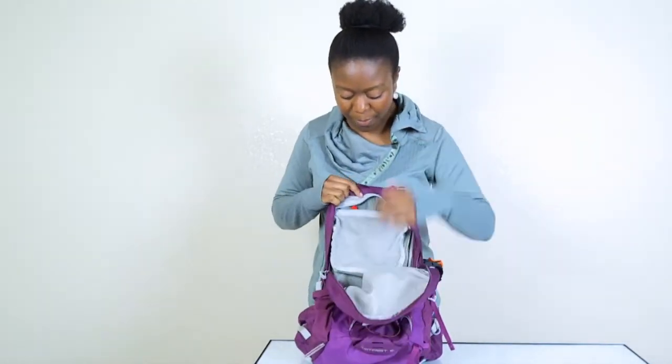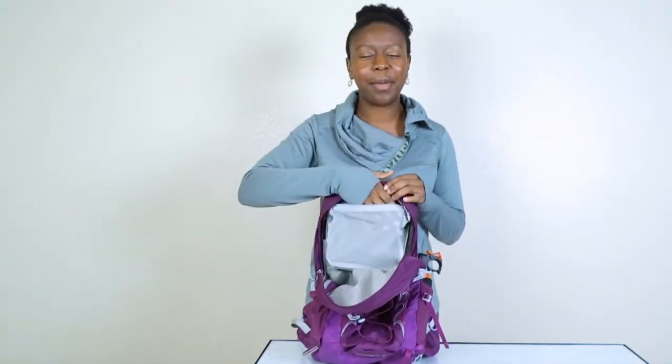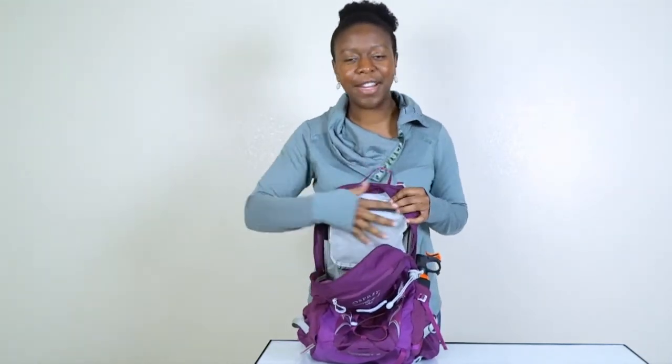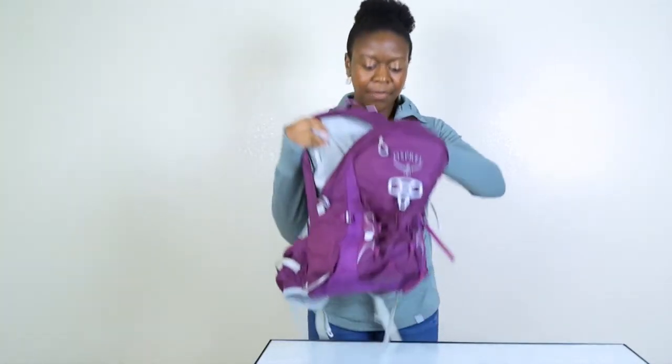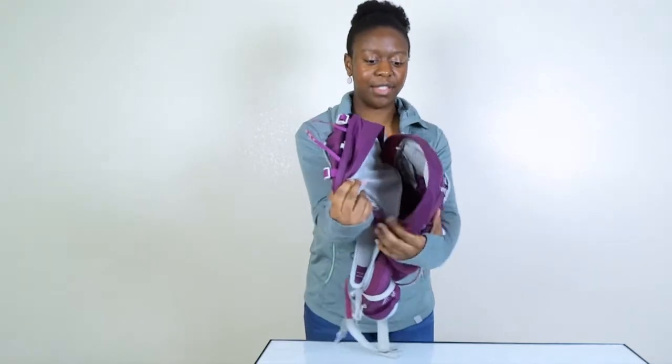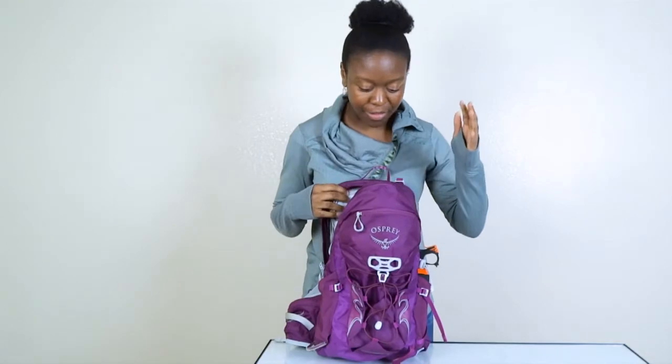When you open up this pack, you have a mesh pocket on the top, which is great for keeping things like a mini first aid kit easily accessible without them getting lost at the bottom. The rest of the pack is just open — it's a pretty big space. I've fit everything from a rain jacket, gloves, a hat, an extra jacket, a flashlight, and anything else I needed for hiking. This bag has definitely served me well.